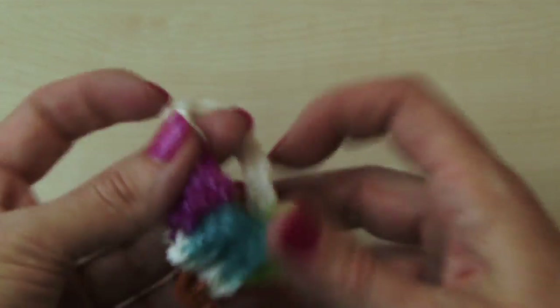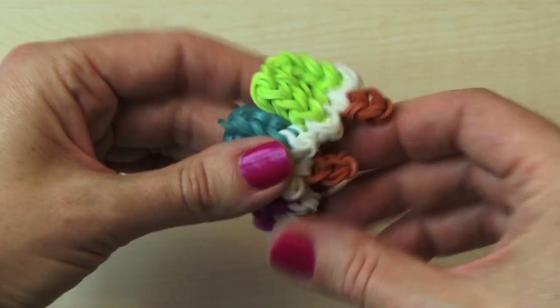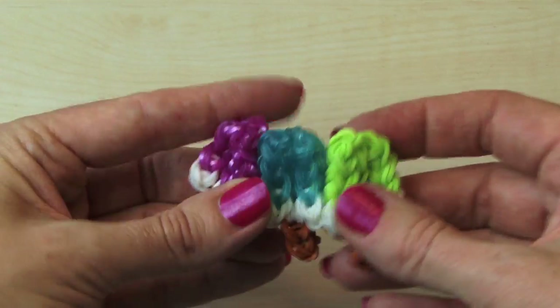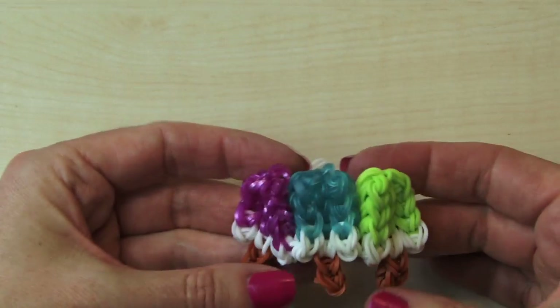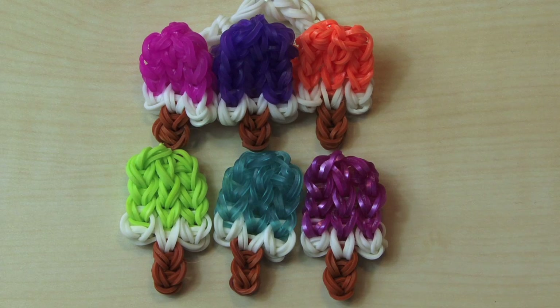Now you have your rainbow loom popsicle bracelet or charm. We're going to start putting all of this on our Facebook page, so like our Facebook page and scroll down to see all of our tutorials on there. We'd love you to subscribe — just click on the top left box of our screen. Give us a thumbs up, give us a like, and comment below to tell us some things you'd like us to make. Thanks so much for watching.